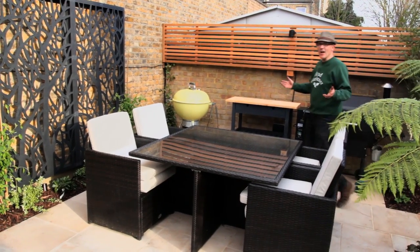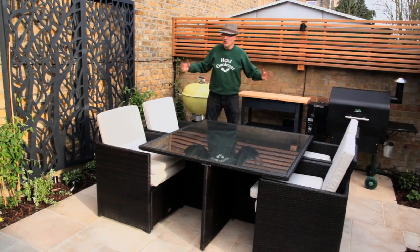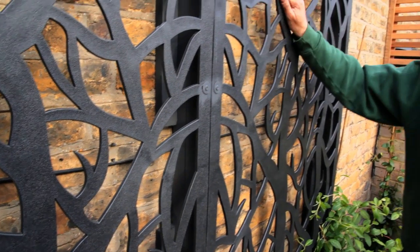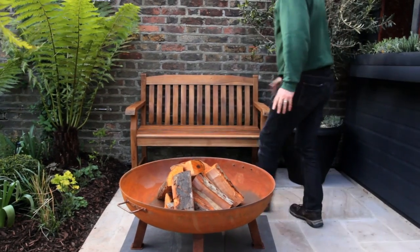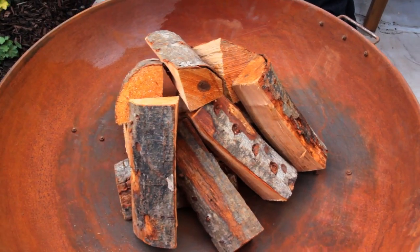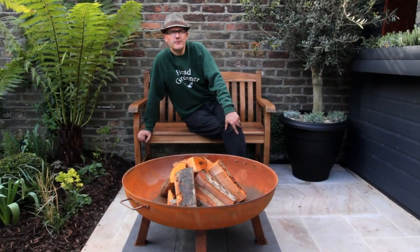I'm particularly pleased with this dining area — we've managed to create quite an expansive space and fitted quite a lot in. We've got a dining area, a barbecue, and these recycled plastic panels which come from Australia and look fantastic when they're backlit. And then we've got this corten steel fire bowl — absolutely brilliant. It looks nice any time, not just when the fire is lit. The brief was to create a relaxing entertaining space that is low-maintenance, and that's exactly what I've created.